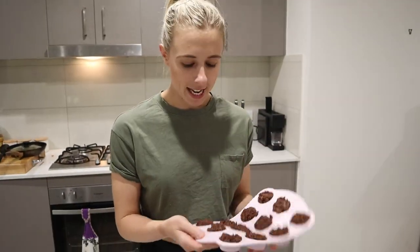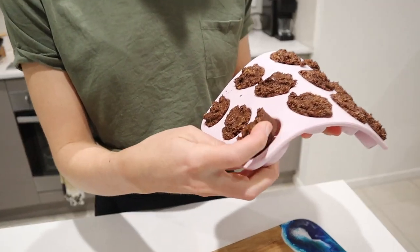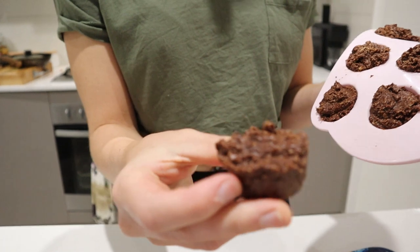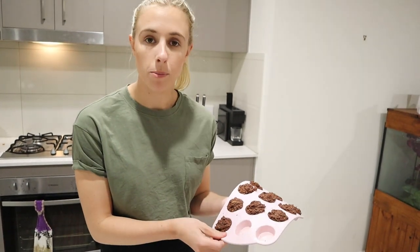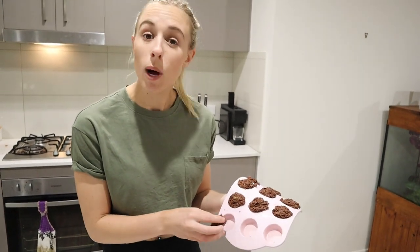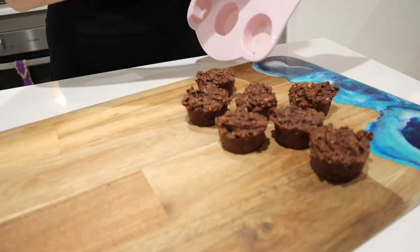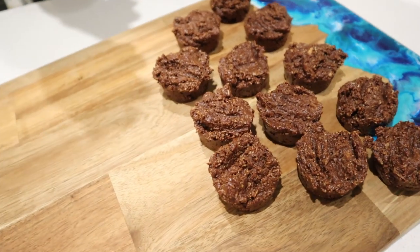I've just pulled the coconut ruffs out of the freezer. When you know they're ready is when they're set and you can just pop them out - so it just pops right out. Look at that! We're going to put them down on our board. These need to be served straight out of the freezer so you need to eat them - you cannot put them back in the fridge straight out of the freezer. That's the way they're best served. So that's the coconut ruffs - they are so yummy, so easy, so simple and taste so good.